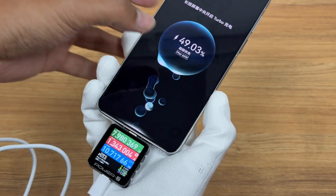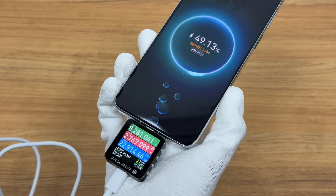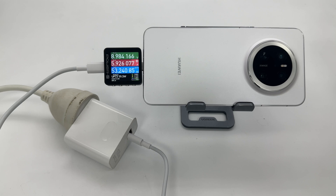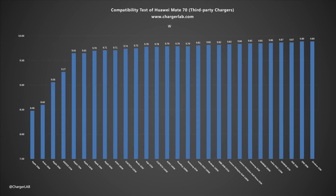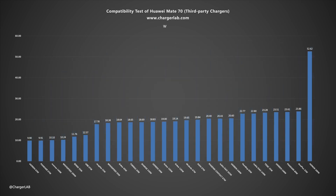Next, let's do the charging compatibility test. Charged with the Huawei 66W charger, the voltage is about 9V, the current is about 6A, and the power can reach over 50W. It is very compatible with Huawei chargers, with a maximum charging power of 53.88W. The charging power of the tested third-party chargers is very stable, maintaining at 9W and 20W. Chargers that support SCP and UFCS have higher power than other chargers.